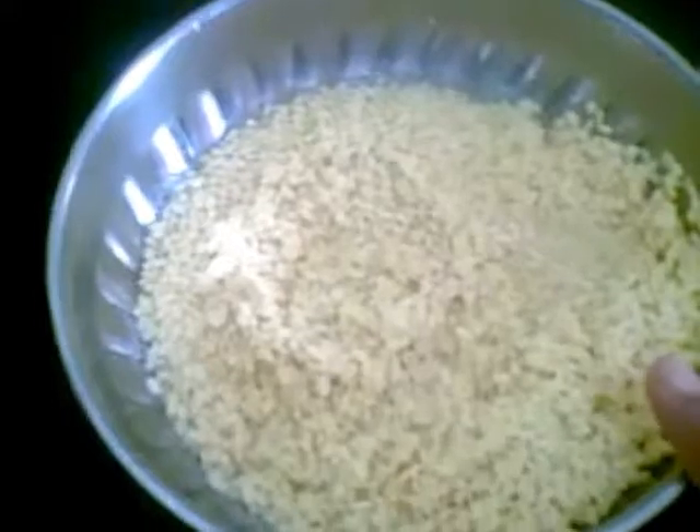For that I have soaked this moong for a couple of hours. Now I will grind this to a fine paste along with a little salt and using as little water as I can. So here I have made a fine paste of it.